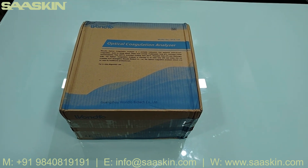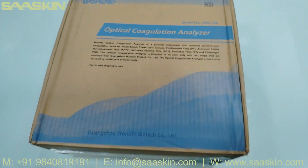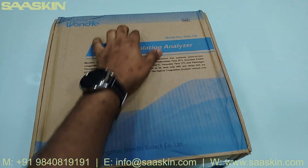Hello guys, today we are going to see the unboxing of the Unfo optical coagulation analyzer. As you can see, this is the front view of the box.